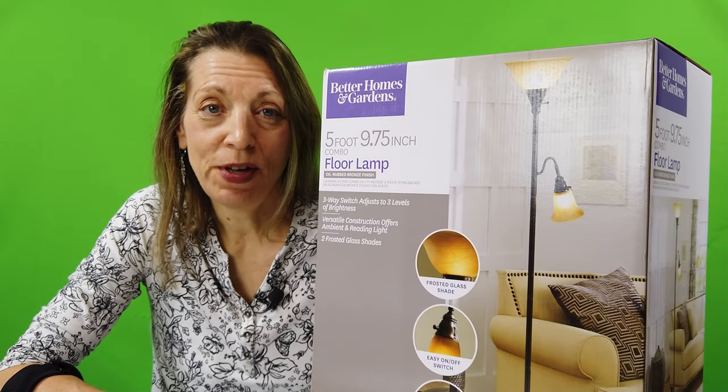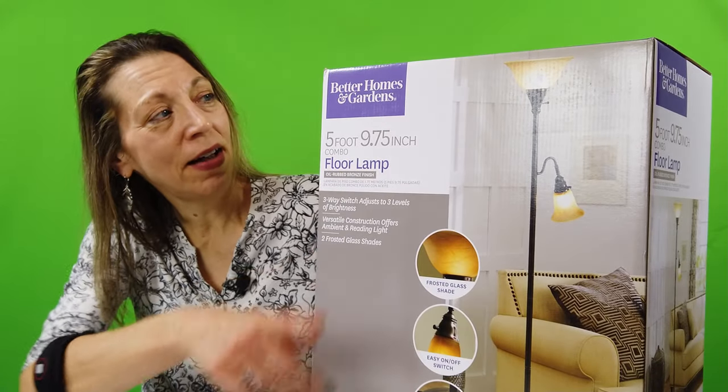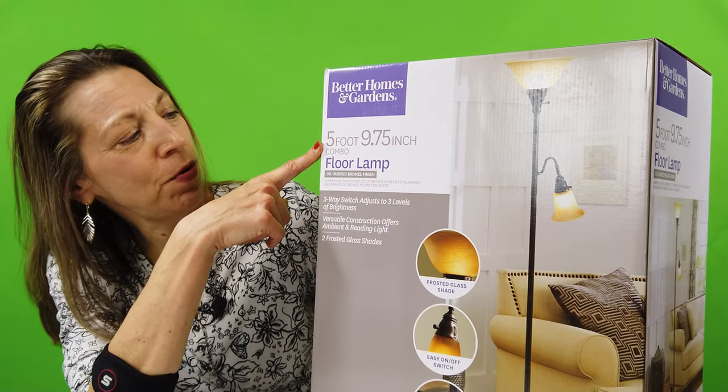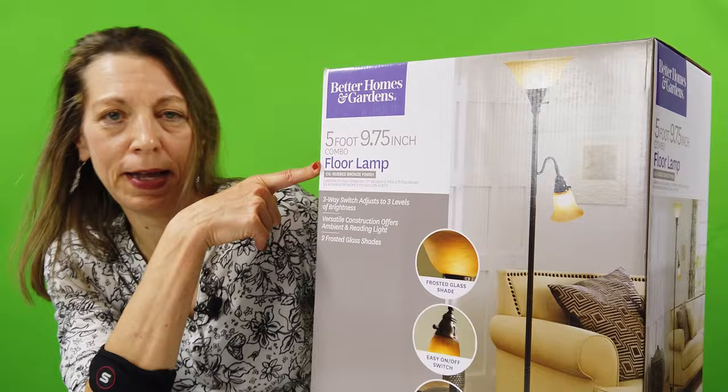Hi, welcome to Healthy Home Cooking. Today we are going to unbox the Better Homes and Garden 5 foot 9 and 3 quarters inch combo floor lamp.